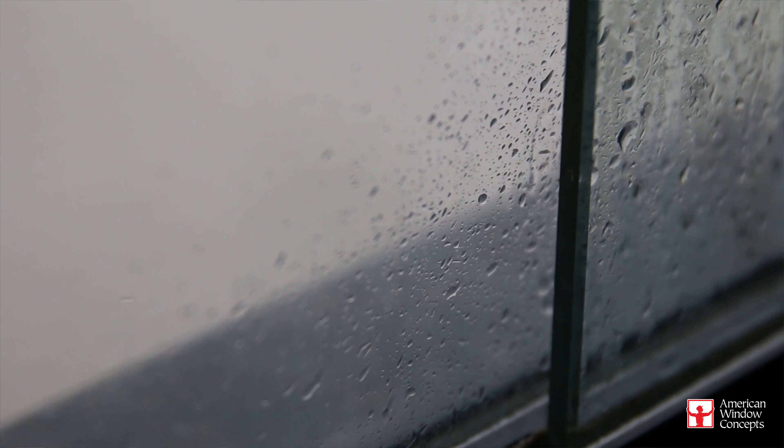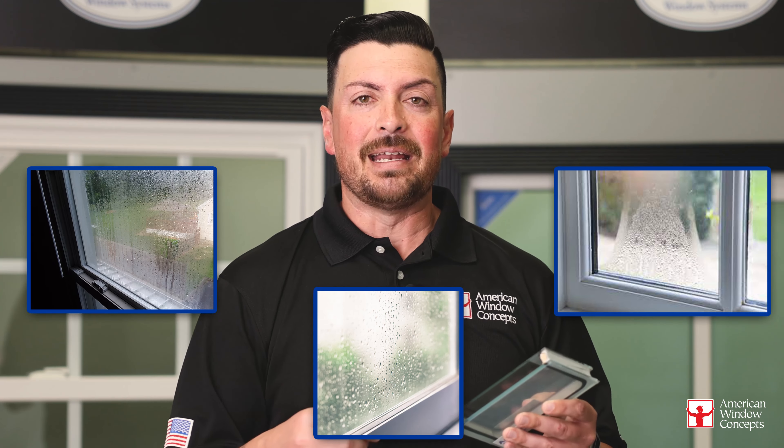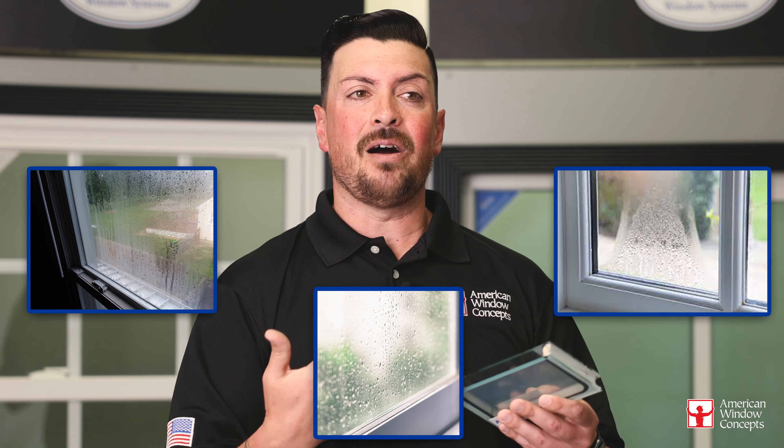What happens is the argon gas, which has no moisture, leaks out. Then our air that we breathe, which has a lot of moisture, goes inside and replaces that argon. What happens is you create clouds on the inside. If it's two panes of clear glass only, you see kind of a cloudy look. You'll wash it and you can't get it clean no matter what you do, inside and out — that is indicative of a seal failure.